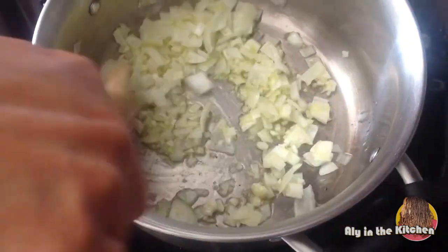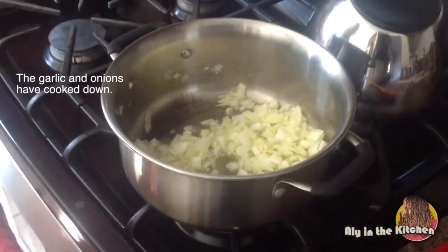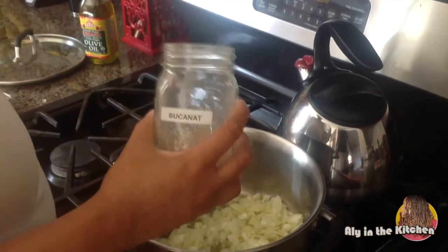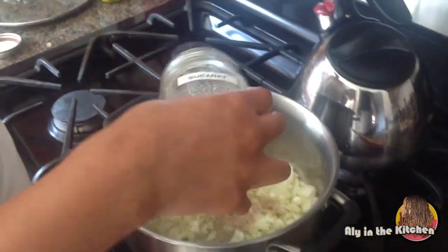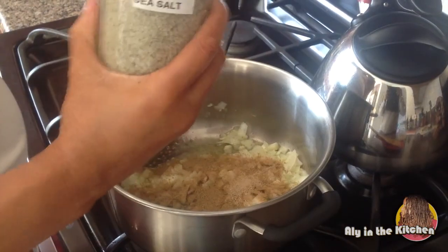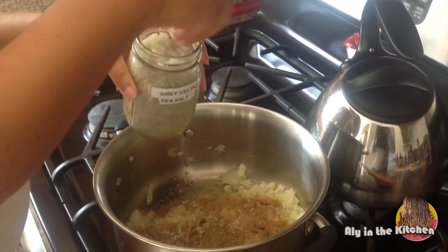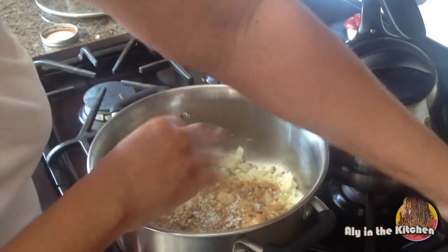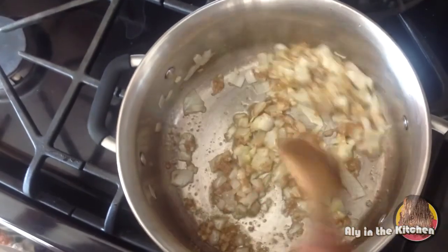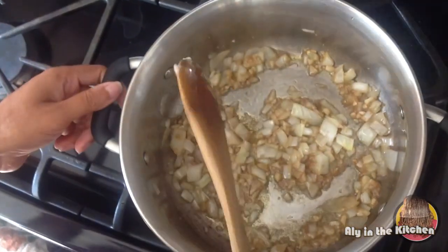Okay, these are looking how we want them and you can smell it a bit. I have my raw sugar here and I'm just eyeballing it — how much you add really depends on how much sauce you're making. Here's my gray sea salt; I'll probably end up adding more after I put the pureed tomatoes in. Now would be when you add fresh or dried herbs, but since I don't have any I'm skipping that. I'll just stir that up a bit.